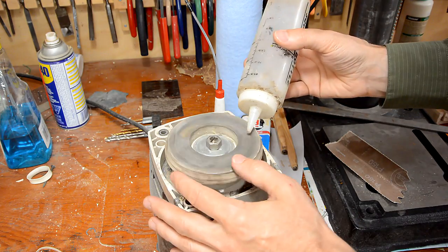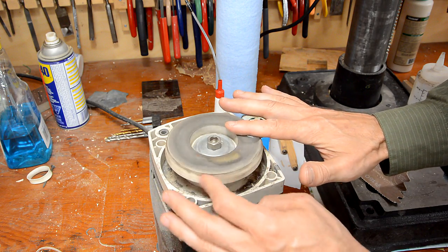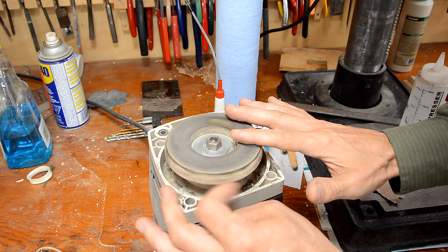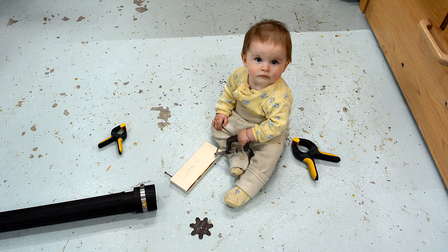This is my wet wheel grinder from a yard sale, and the pump on it broke a long time ago. So I just try to soak some water into the stone by hand before I start grinding. Gotta give her a few toys to keep her occupied.